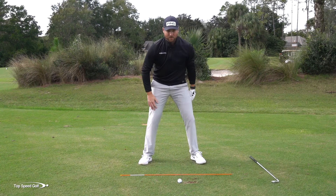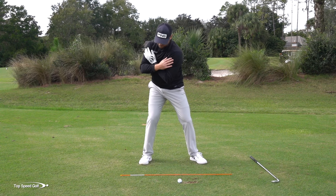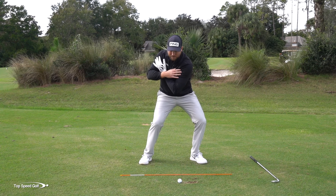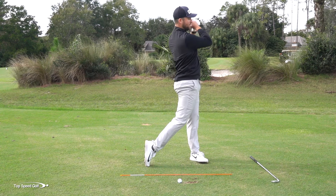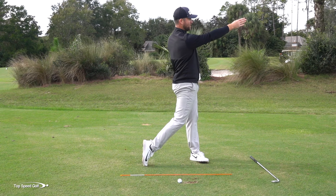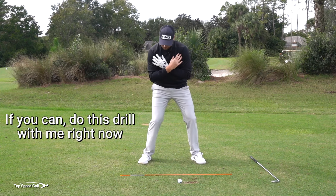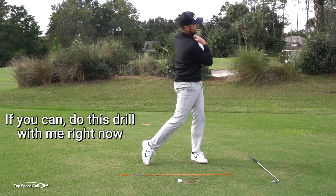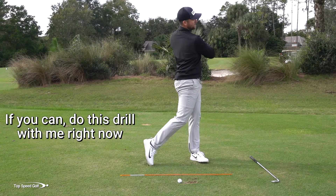Let me do this without a club and put my arm across my shoulders — I'll go really slow. Early shift to the right. As my hands get here, now I'm starting that shift to the left and the squat at the same time. And then from there, I'm just going to extend up nice and tall to the finish. That's going to allow my legs to use the ground and allow my hips to face the target when I finish — nice high chest all the way around. Let me do that again: early shift to the right, as I get to about here, squatting and going left at the same time, and then that good full finish.